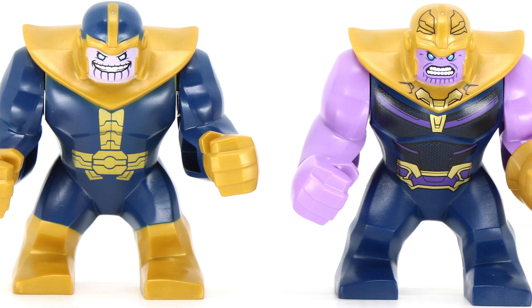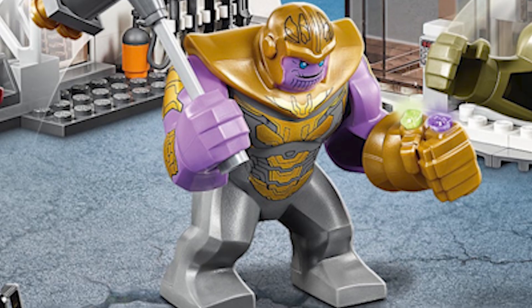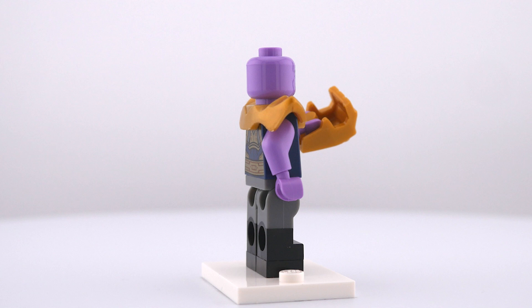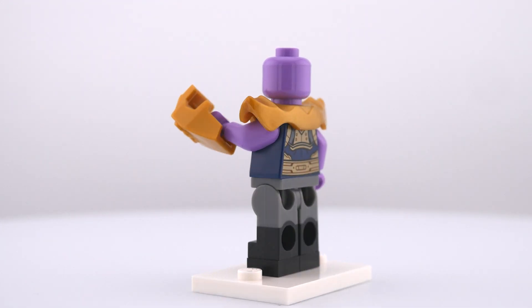Moving on to Thanos, I don't feel like we've gotten an accurate big fig for his Infinity War look, so I went ahead and tried to make a minifigure version, and this is what I came up with. Starting with the legs, I used these dual-molded dark gray and black ones to give him some boots, and I added a pair of 1x1 black plates on the bottom as well to try and give him some more height.